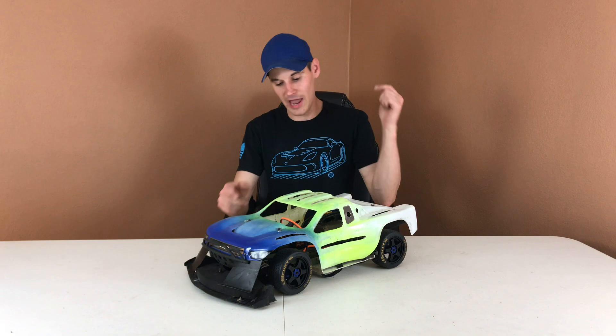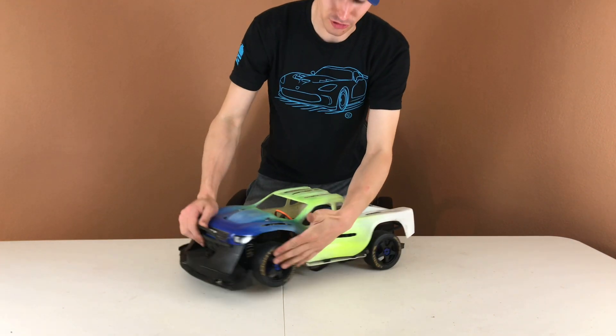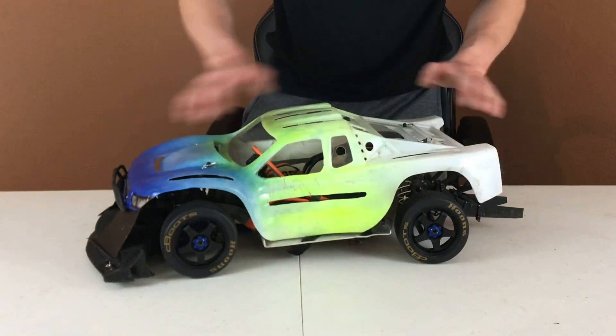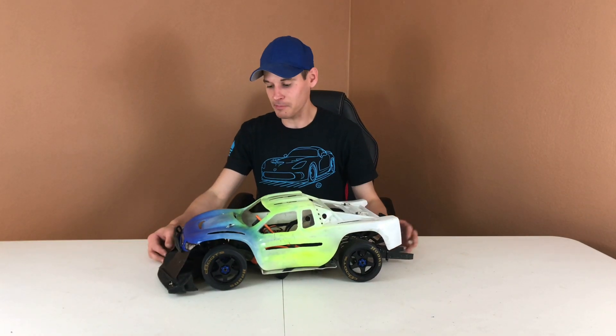All right guys, boom — they are on! I actually had to go back and switch them because I forgot these are directional and I accidentally put them on wrong. So I went back and made sure they're all pointed with the arrow in the correct direction. How do you guys think they look? They look pretty cool — I like the gold lettering. We're just going to have to see how they perform.